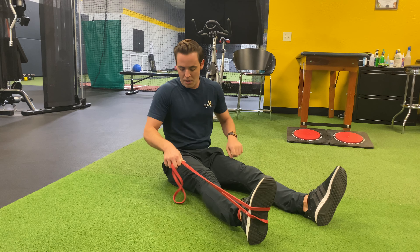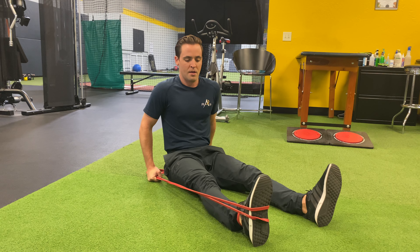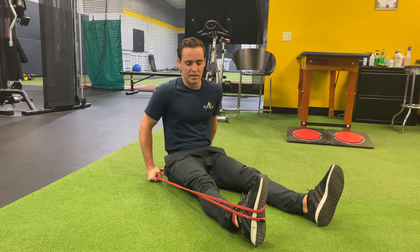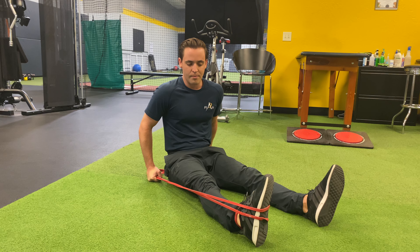From here I'm going to put tension. I usually put my fist into the ground right here and I let the ankle roll all the way out — everting — and I pull it all the way in to invert. I'll go back and forth 10 to 15 times.